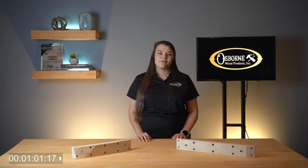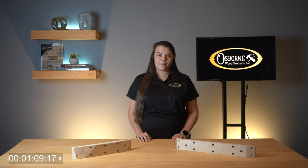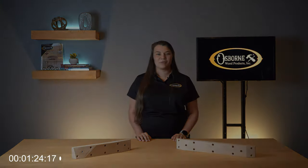Thanks for joining me for Osborne Wood Products 2 Minute Tuesdays. You can find our leg mounting cleats on our website www.osbornewood.com, as well as helpful information about using these components. If you would like to stay up to date on product releases, installation tips, or other news, don't forget to like this video and subscribe to our channel. Until next time, I hope you take the opportunity to build something beautiful.